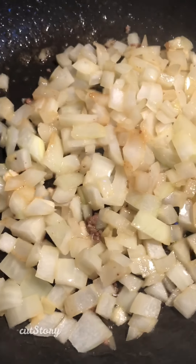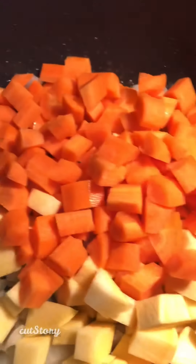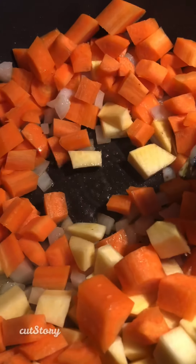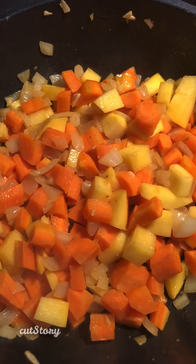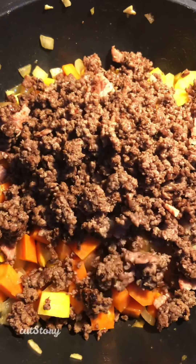First just fry your onions in some butter and olive oil for about two minutes, and then you want to add your veg. My carrots and my turnips are going in there for another maybe two or three minutes until they're softened. My veg has been cooking there for about six or seven minutes on a medium heat, and I'm going to add in that meat and mix that all up.